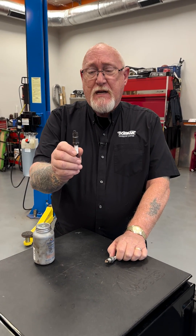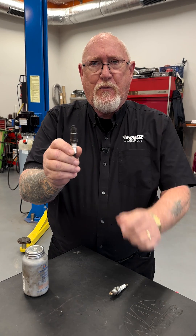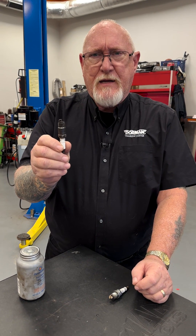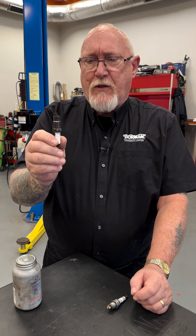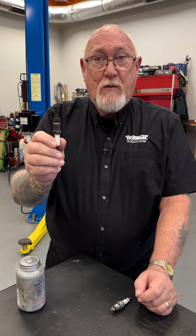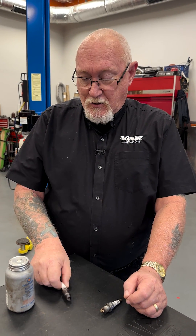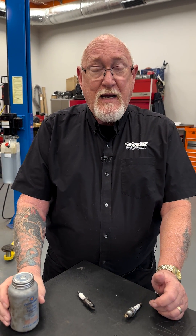The older spark plugs use a solid core electrode and a different coating on the threads. This was the time when they were first used in aluminum cylinder heads, and the dissimilar metals made it very easy over time for the threads to become corroded in the aluminum, making them very difficult to remove. So techs back then would use just a small dab of anti-seize on the threads to make it easier for them to be removed the next time around.